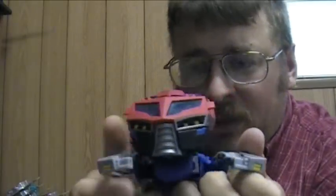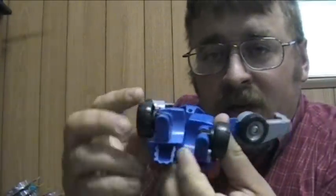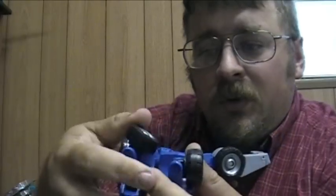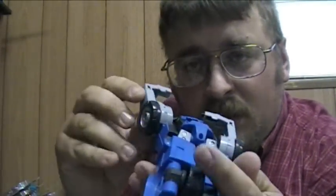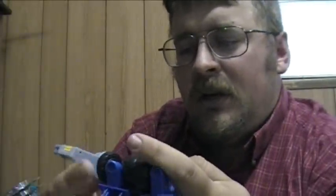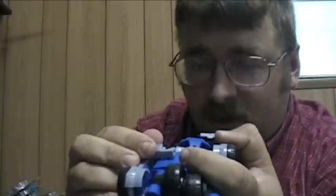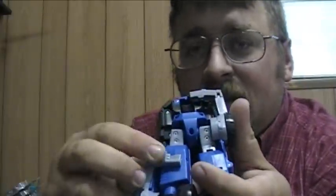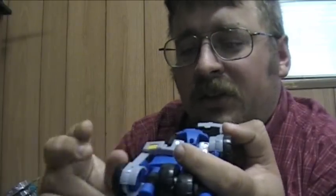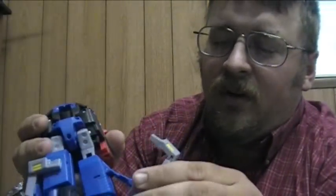To transform this guy, what you're going to do is start off by taking and splitting the front bumper. The rear tires are going to fold inside of the legs. The bumper is going to come around like that — I don't even remember if it rotated first or after — and clip into the back of the leg. It doesn't really clip in all that securely, but it does stay put fairly well.